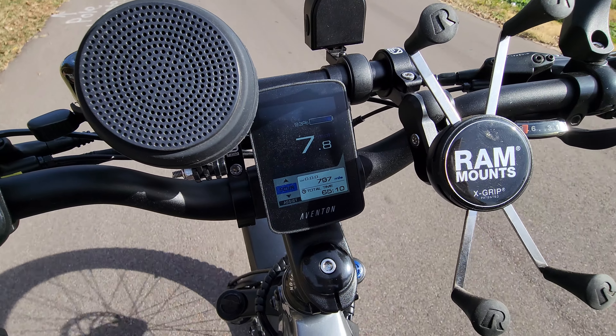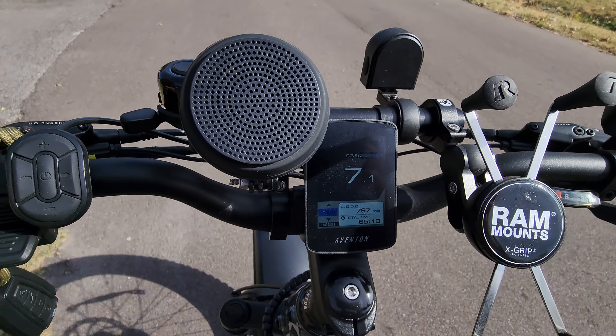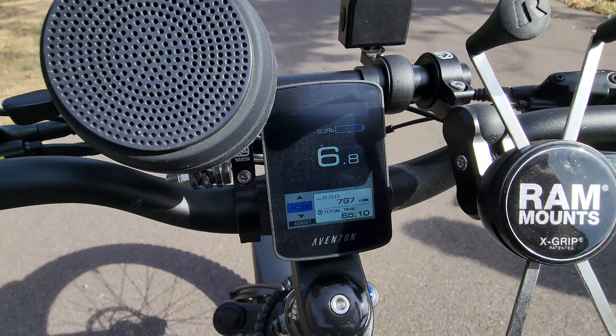I'm in tour mode running eight miles an hour. I can pedal all the way down to one if I wanted to. That's what I love about torque sensors.